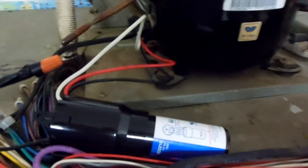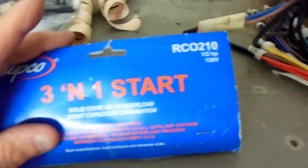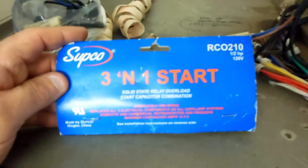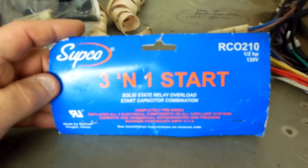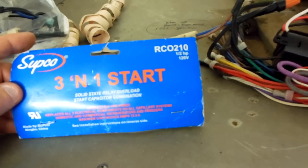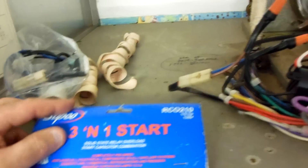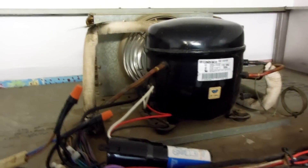That's what this video is all about. This video is property of OC refrigeration.com. Thank you very much, and hopefully you'll like and subscribe. You guys have a good one, take care, bye.